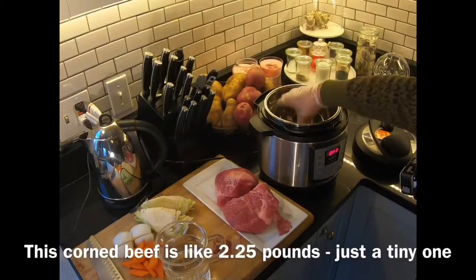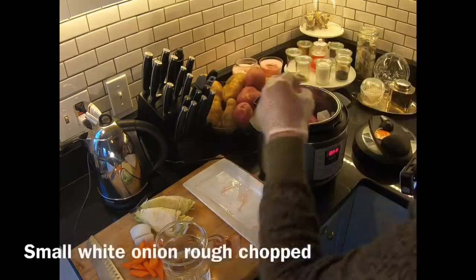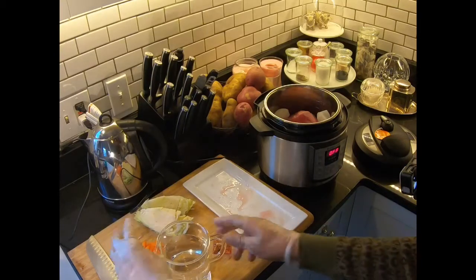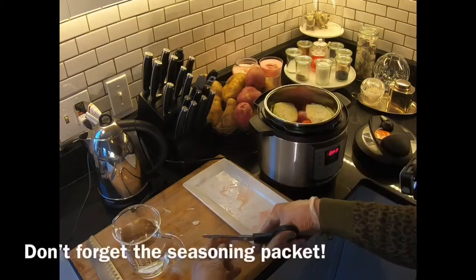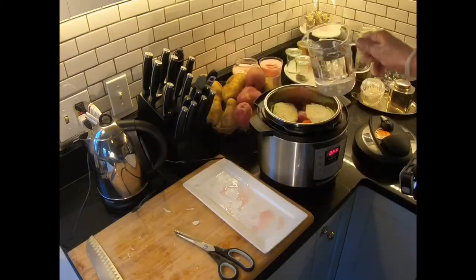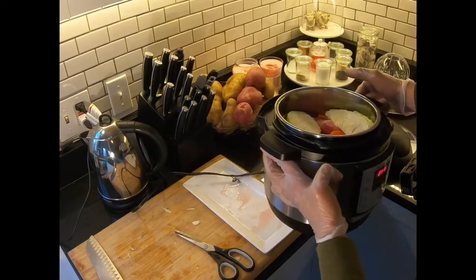I'm just going to open my Instant Pot and take out the rack. Put your pieces of corned beef right in there, some onion, some carrots — all rough chopped — some wedges of cabbage, a little seasoning packet that comes with it. Squeeze all that right in there. Fill with water just until you can see water come right to beneath the pressure cooking max line.